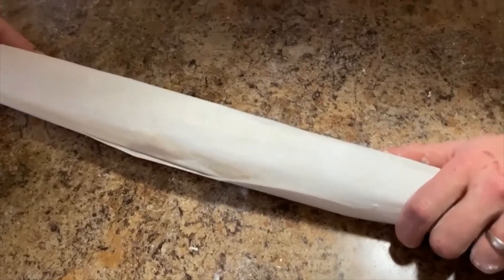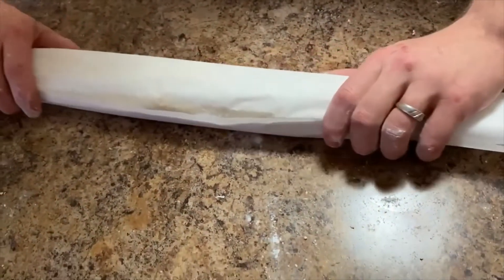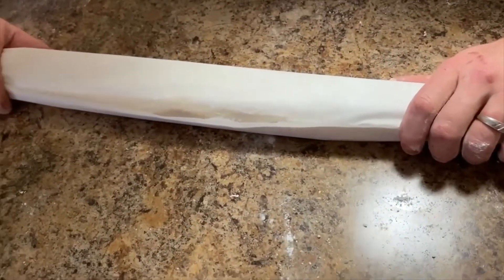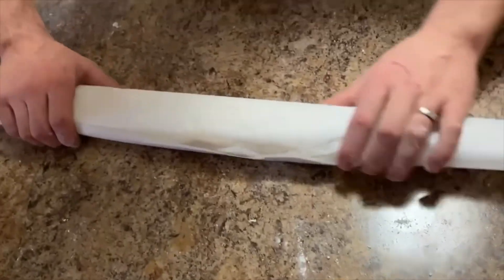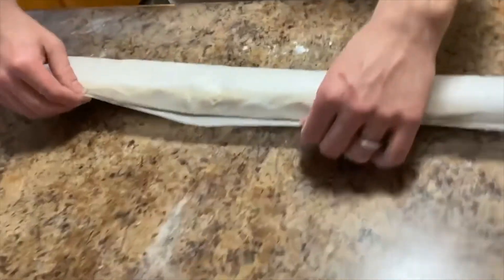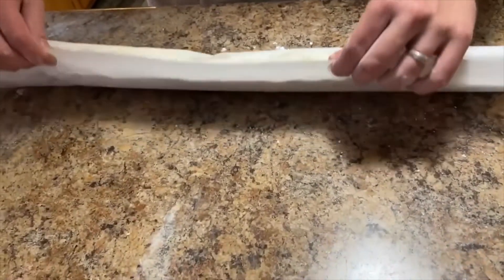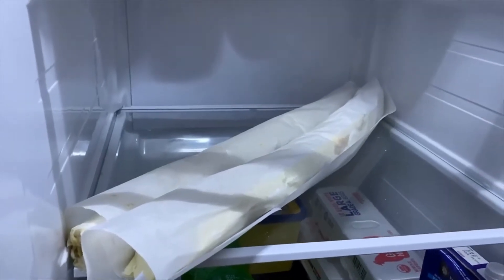Whenever you have it ready, go ahead and roll it on up into that paper, then put it in the refrigerator so whenever it's chilled it's already formed and ready to cut. Here's what it's going to look like in the refrigerator.